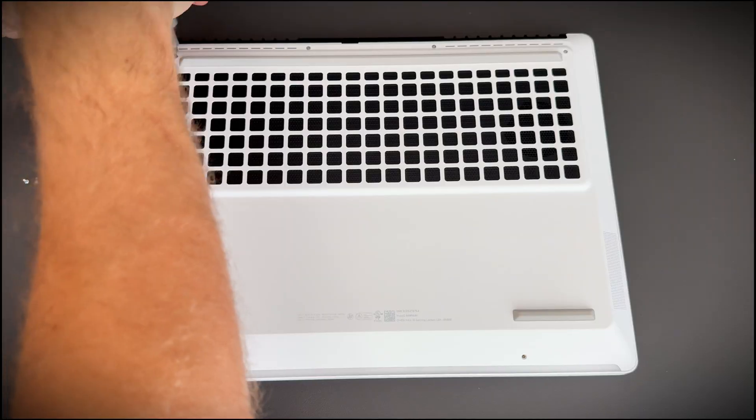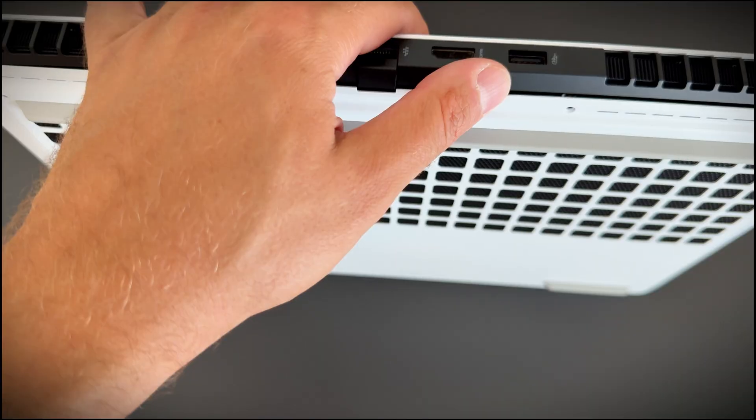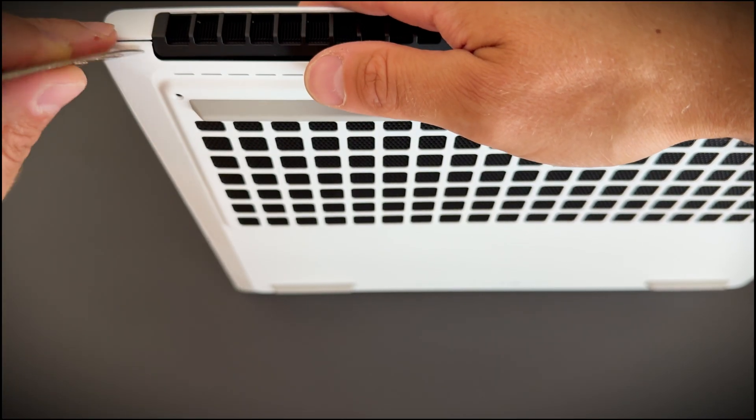First, unscrew the back panel and then using a bank card or plastic tool, whatever you have, gently pop the cover off. You know, it feels like you're breaking something — that's normal.